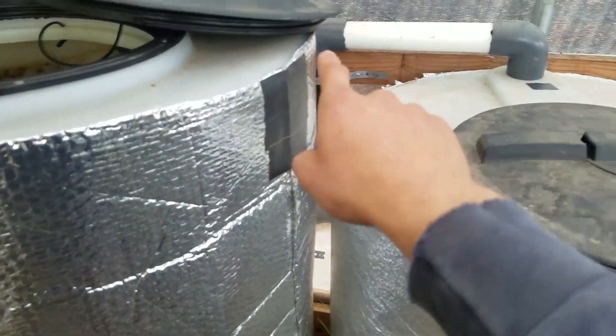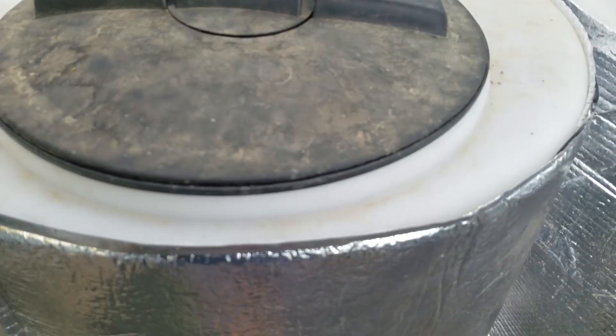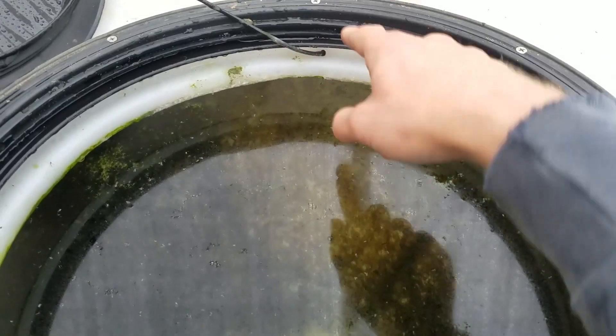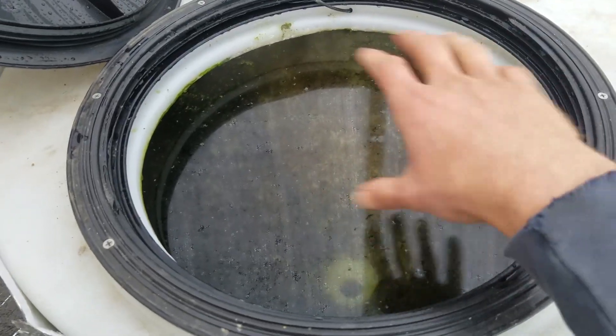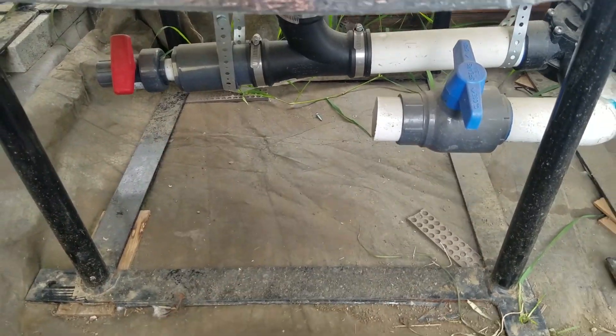From here the water goes down and then up into this one, which is a moving bed biofilter. It's also not done yet since I have to get the bio media and an air stone for the bottom. There's quite a bit of gunk in here already. The water enters there, and at the bottom there'll be a screen covering the exit points, plus an air stone creating a lot of agitation, which creates a large bio surface area for bacteria to attach to.